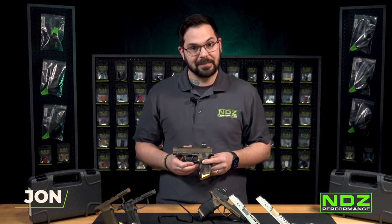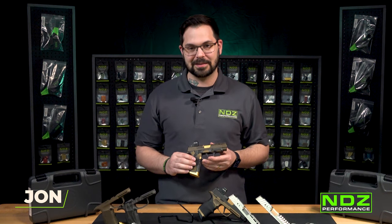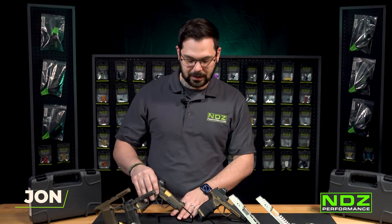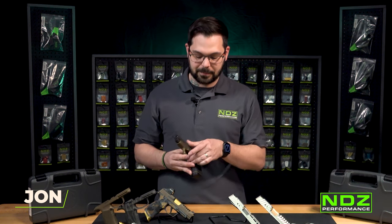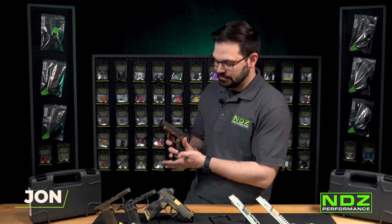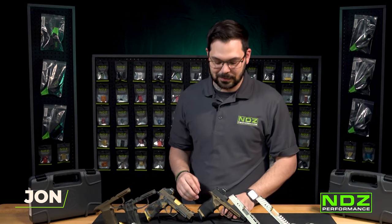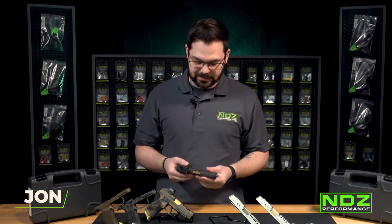We went ahead and did it — we were one of the first companies to do it and we're very proud of that. Our design is killer. I personally run this on my SIG P365XL and it makes a big difference. When you go to drop that mag versus the OEM, it's night and day. You'll have to buy one and leave us reviews in the comments because we really believe in this extended magazine release.